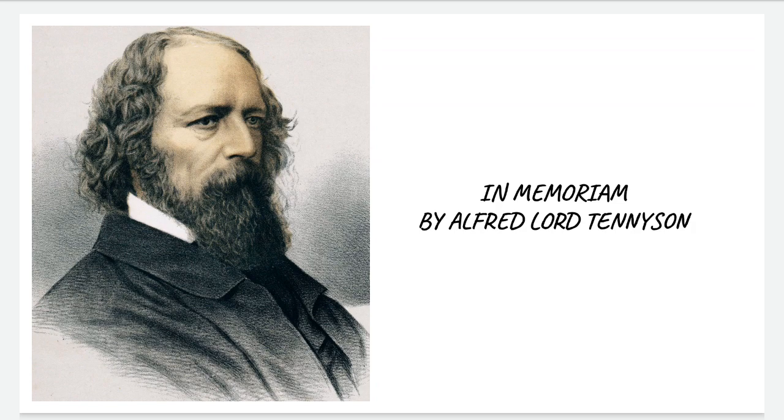This was In Memoriam by Alfred Lord Tennyson. I hope you liked this video. Don't forget to hit the subscribe button with the bell icon so that you get notified whenever I post the next important video. Thank you so much for watching.